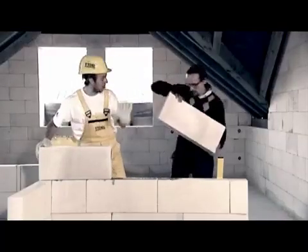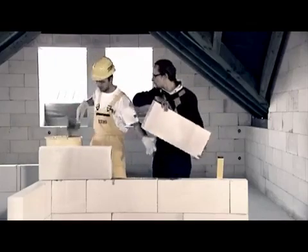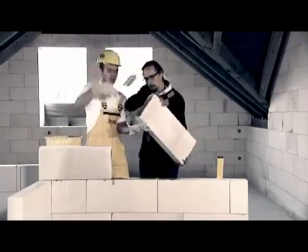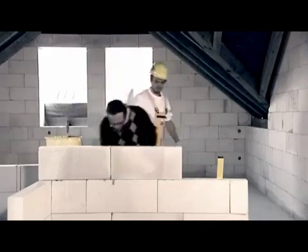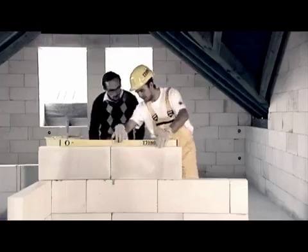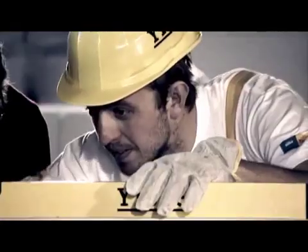It began to dawn on me that building with Itong is a piece of cake. In a nutshell, Itong is a box of bricks for adults. With Itong you can make walls precisely with minimal waste. Moreover, the material breathes and creates a healthily humid climate.